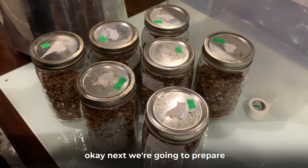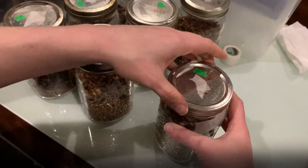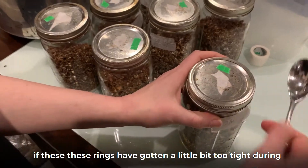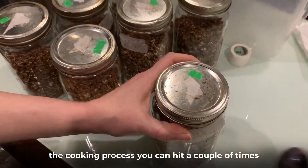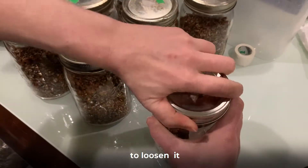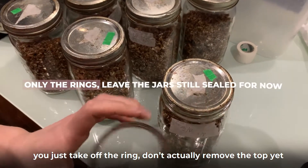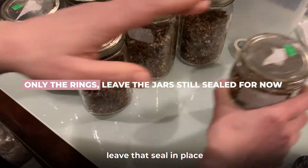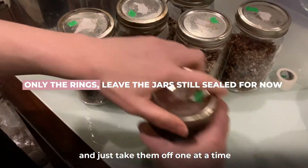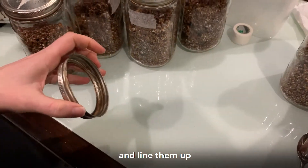Next we're going to prepare the jars for being opened. If these rings have gotten a little bit too tight during the cooking process, you can hit it a couple of times with your spoon to loosen it, then just take off the ring. Don't actually remove the top yet — leave that seal in place and just take them off one at a time and line them up.